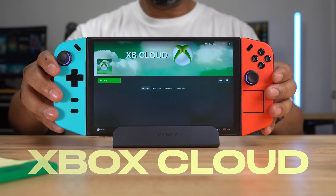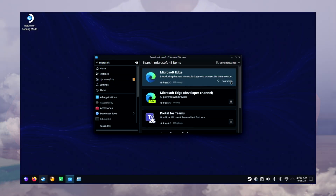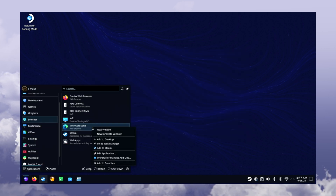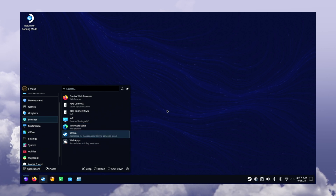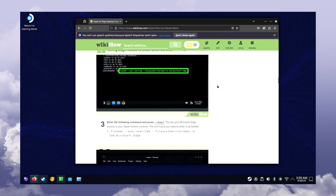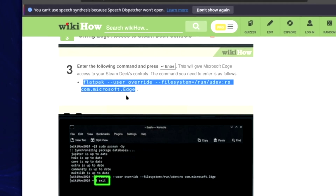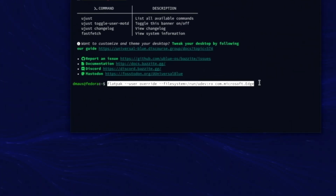Installing a shortcut for Xbox Cloud Gaming was a little bit more involved, but to me it was well worth it. I had to go back into desktop mode, then went back into Discover and searched for Microsoft Edge. After installing Microsoft Edge, I went to the start menu and added it to my Steam account. I opened up Bazite's terminal, then opened Firefox and went to the web page I used as a guide. I copied a script from the web page and pasted it into the terminal, hit Enter, then typed Exit to leave the terminal.